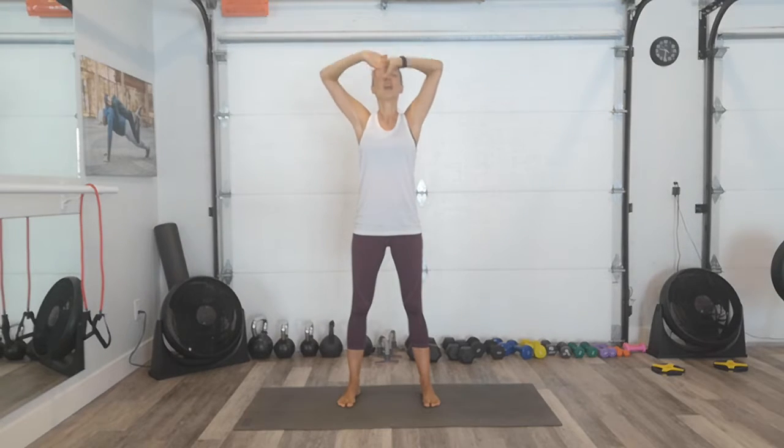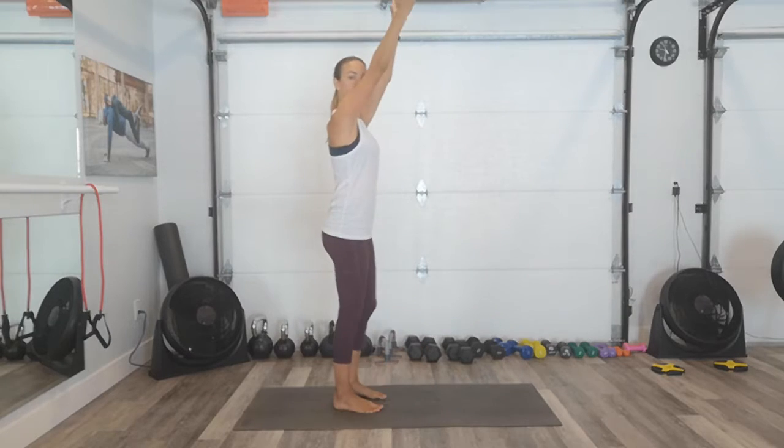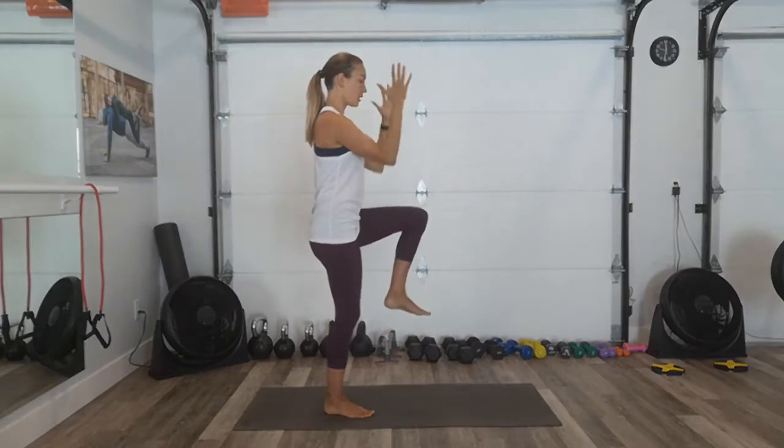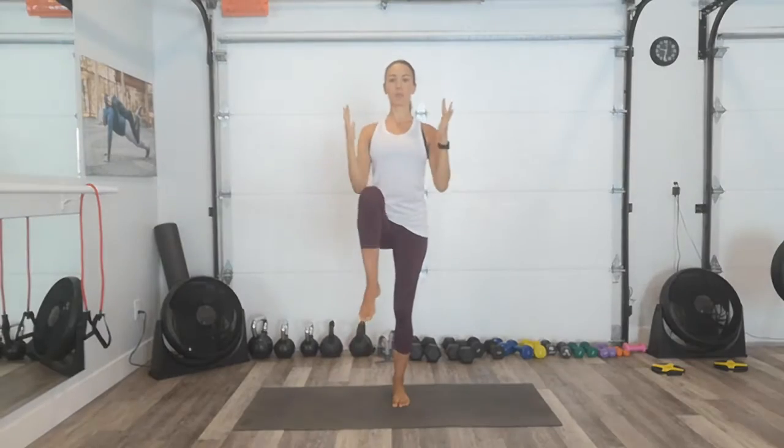Big inhale and exhale, let it go. So our first one's a high march — our arms are starting up and then we're going to bring them down to meet our knee. So let's do a few of these just to practice the movement. Think about engaging the abs as we're marching together. Let's go. One more.